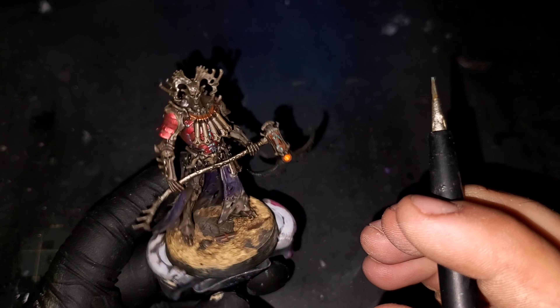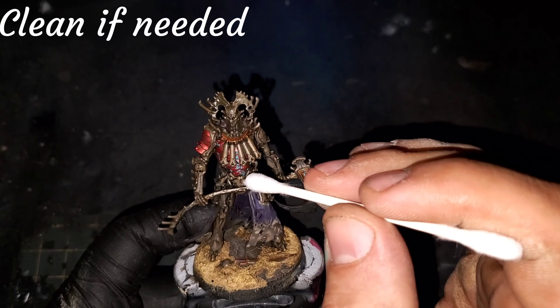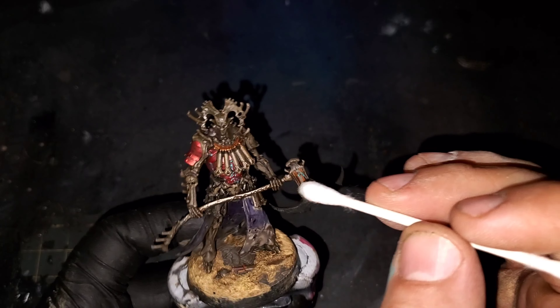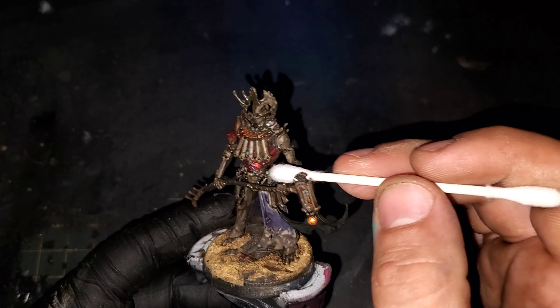I'm going to be using some Abteilung 502 Turquoise Lights oil paint, thinned down with a little bit of mineral spirits to get it to almost a wash consistency to make it easier to work with. What we're going to be doing is using this to dot the rivets and the paneling on the red armor as well as dropping some into the recesses of the copper areas.